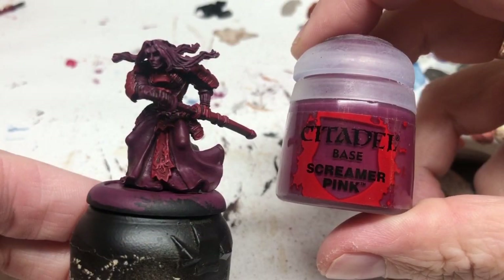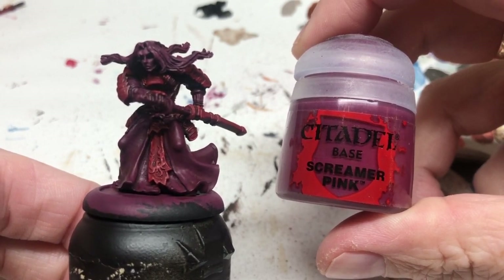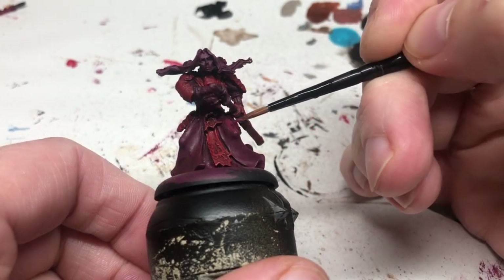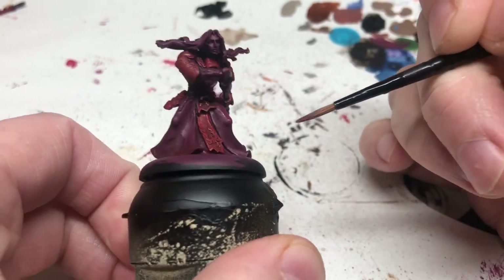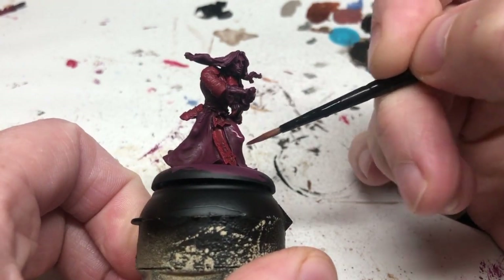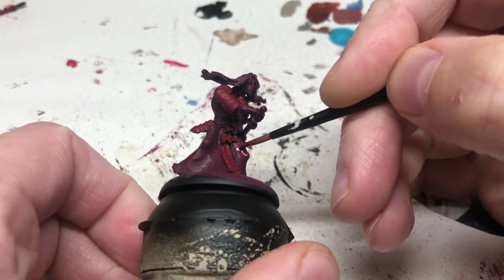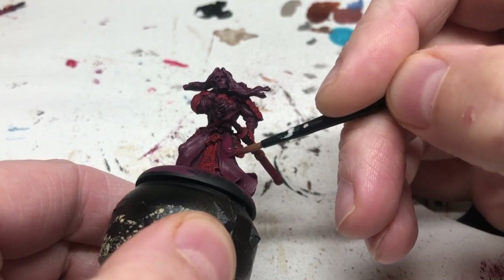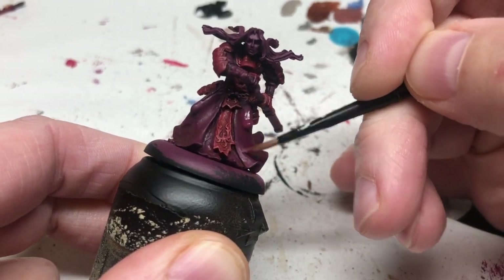With that done, I'm going back to Screamer Pink. I'm going to thin it right down and also put in a couple of drops of Red Tone, then gradually build up layers of that over the most raised areas of his clothing, just to help define the details and to make nicer transitions between the more heavily shaded recesses and those raised details.